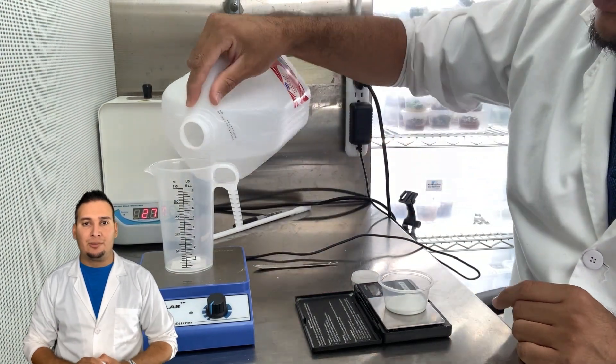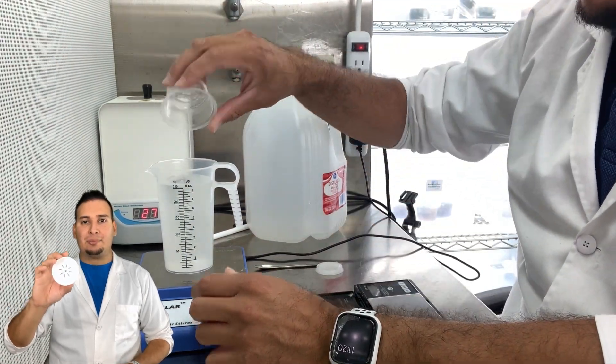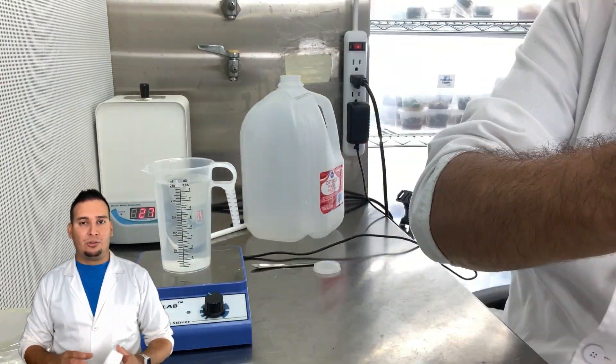Welcome back to another video. Today I want to show you how to use the BioCoupler temporary immersion bioreactor. The first step is to make tissue culture media, and the media is going to depend on whatever plant you're working with.